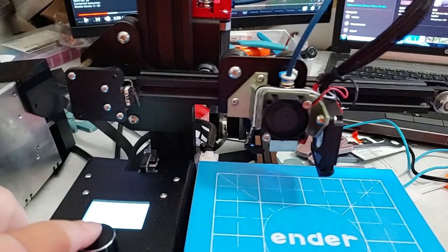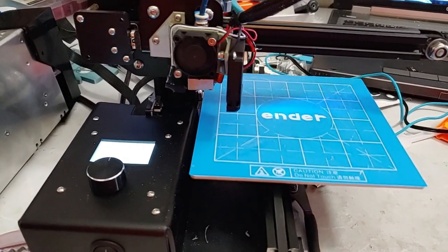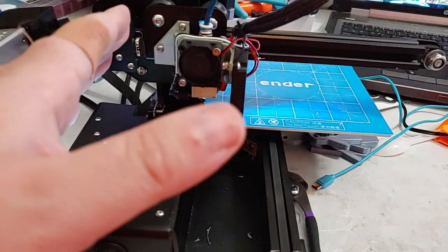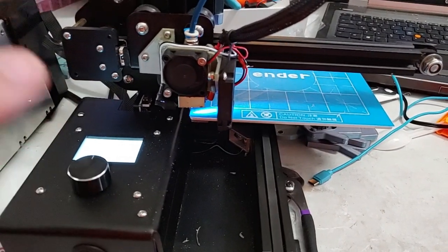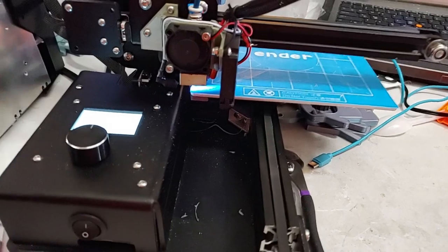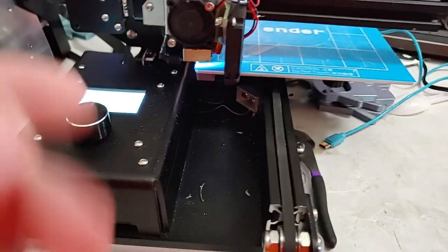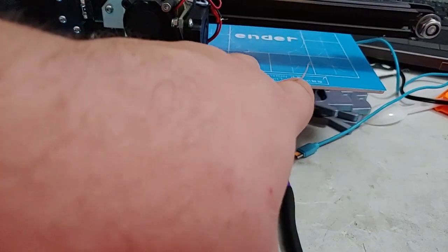So all fans are going and... silent, baby. Except Z — but again, under normal conditions Z doesn't move this fast so you're not going to hear Z. There's no reason to put a stepper damper on Z, and you can't actually — at least I can't think of a way to do it. But anyway, there you go: absolutely silent Ender 2.